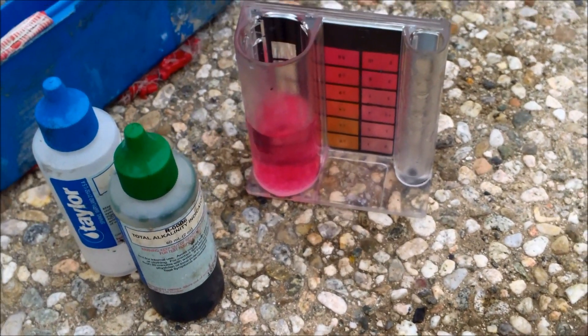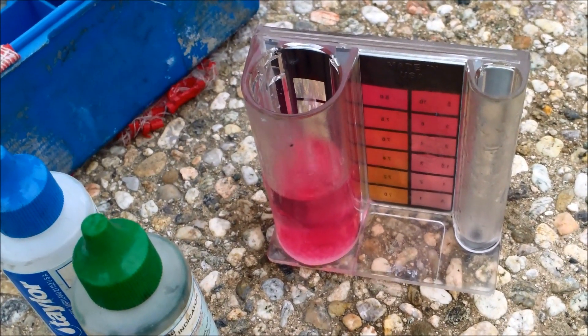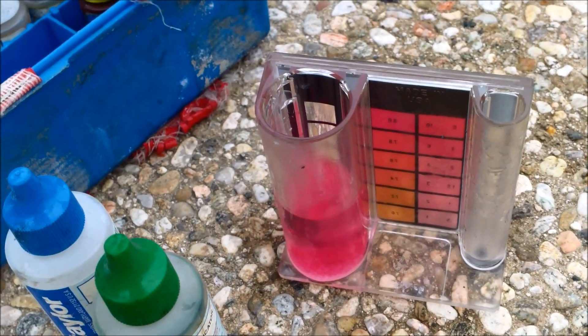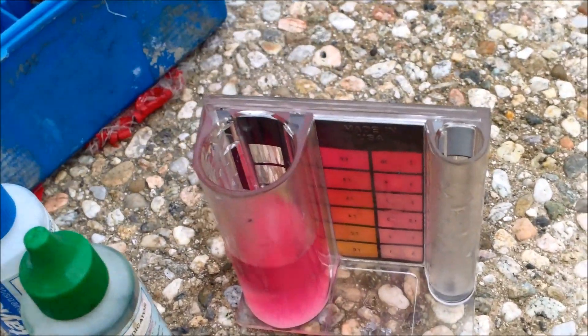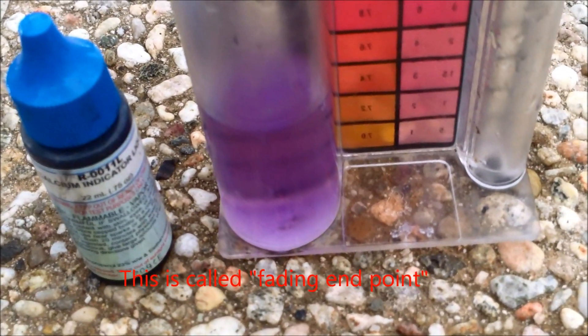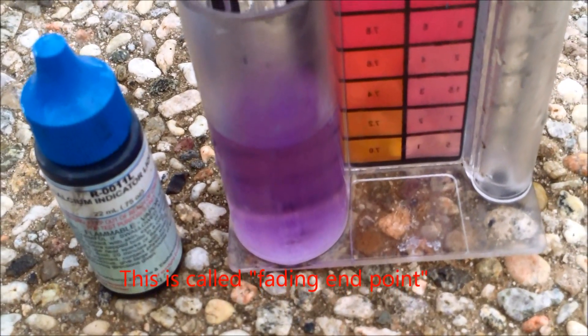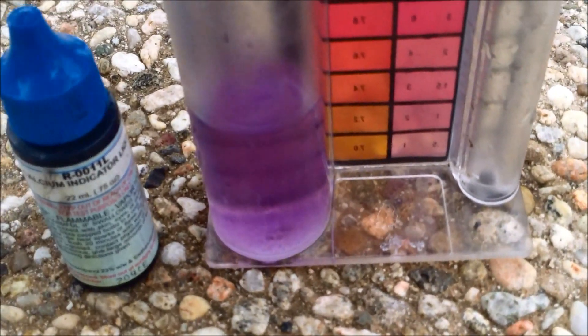The Taylor kit is another way you can tell if there's metal in the pool. When you do the calcium hardness test, if it changes a certain color it indicates metal. I'm going to add the drops and show you the results. It's supposed to turn blue once it reaches the end of the calcium hardness test, but if there's metal present it'll throw off the reading and you'll get a purple — dark purple — color.